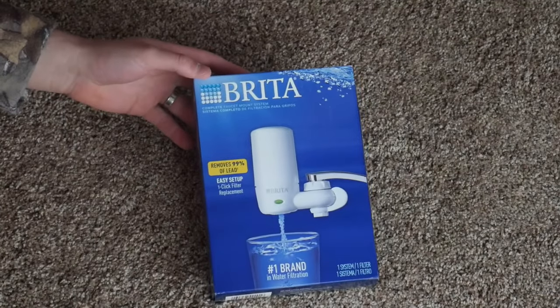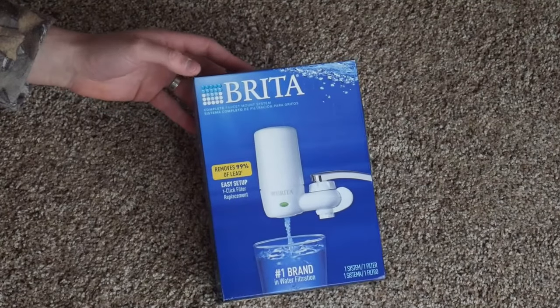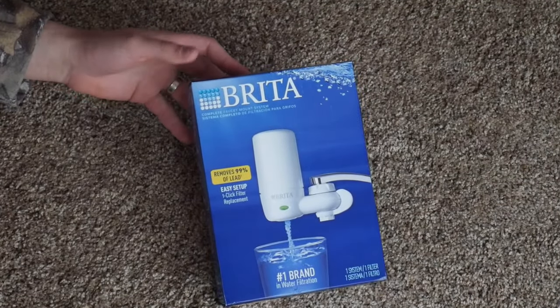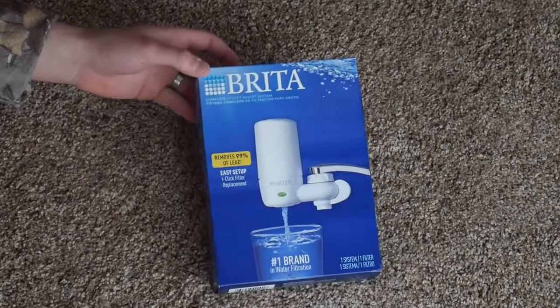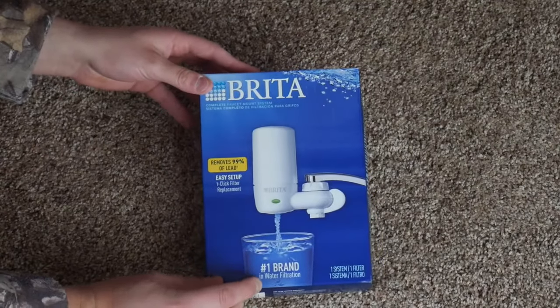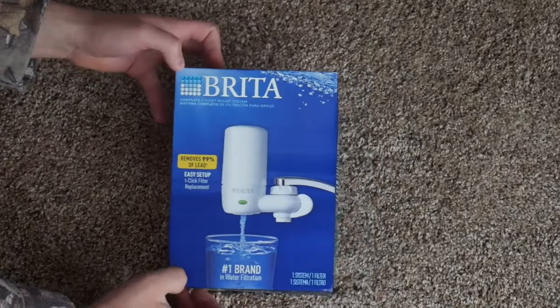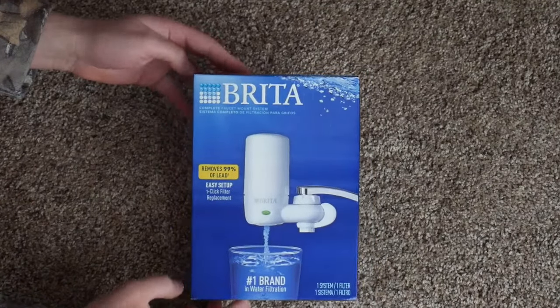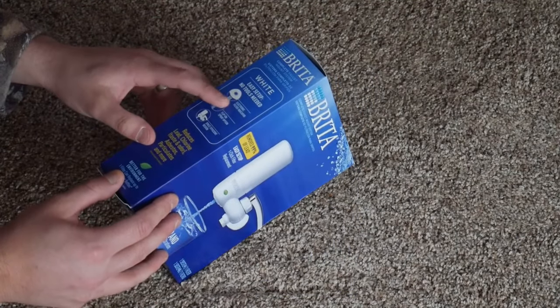Now this is a cheap filter — it's got a good rating, but keep in mind it is a cheap filter, so you're going to kind of get what you pay for. With that being said, it's the number one brand in water filtration. It has 4 out of 5 stars. It doesn't filter out everything, but it's easy setup with no tools needed.